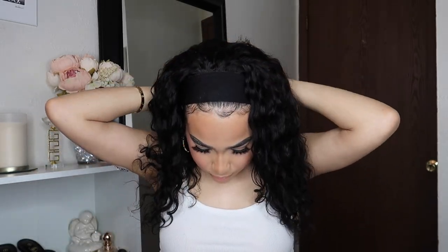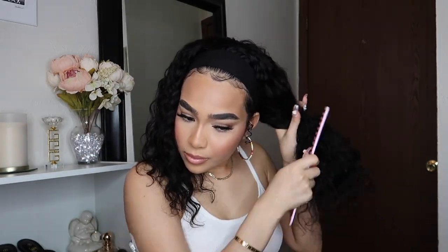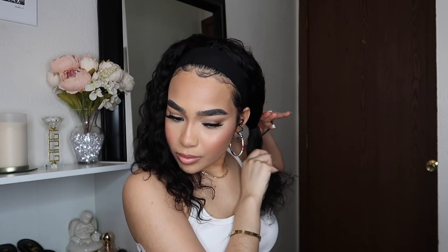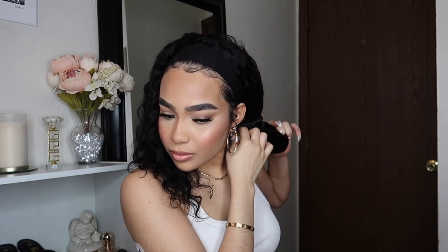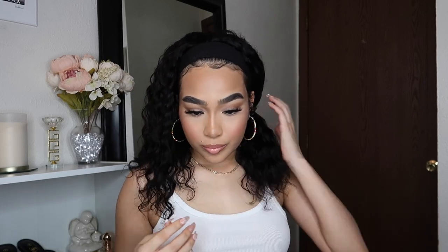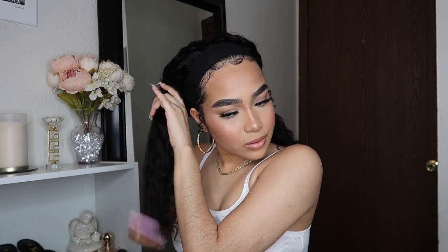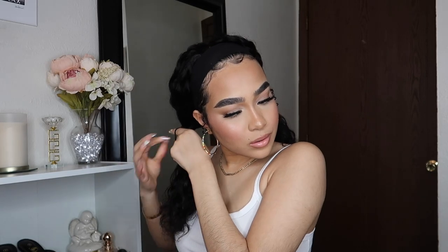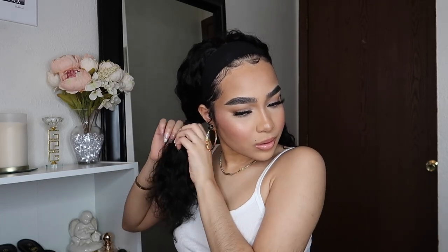Next I'm doing some cute little pigtails, and I actually loved how this hairstyle looked with this headband wig. I'm going to keep them a little bit loose because I want them more laid back. I don't want to do too much with the hair — I want to make sure this headband wig lasts me a really long time, so I'm pretty much doing light styles.